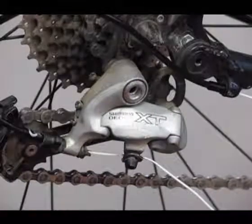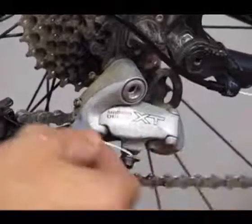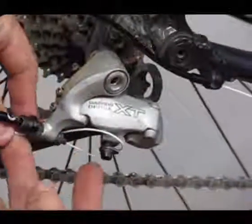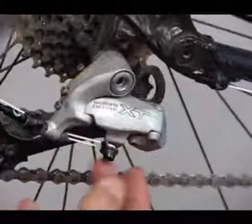I'll grab my wrench. I'll run the cord in the same path it is, and just pull it back 180 degrees. Sometimes you can pull it back right here so you can grab onto it and pull it into position.